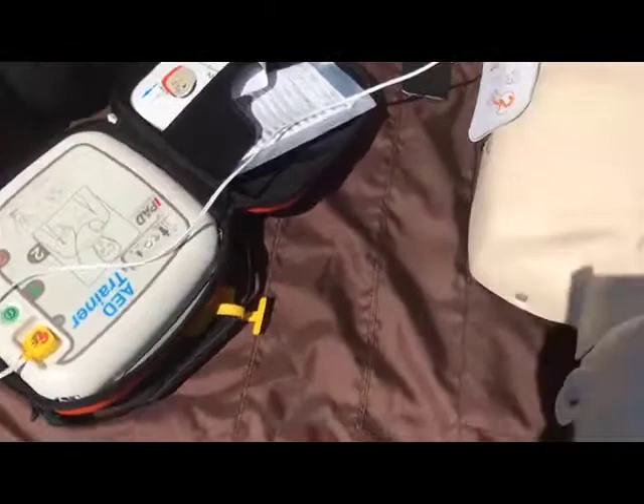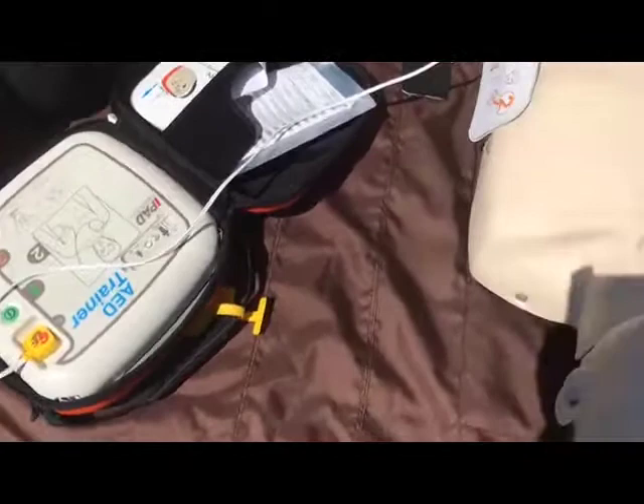Stephen, I'm going to shock — we're standing clear. We've pressed the flashing orange button and the shock is delivered. We're going back on the chest to do CPR again, and we will do this continuously until the ambulance comes.